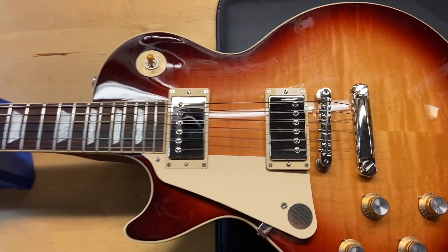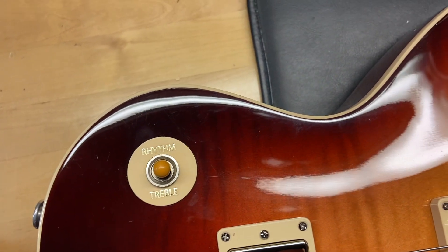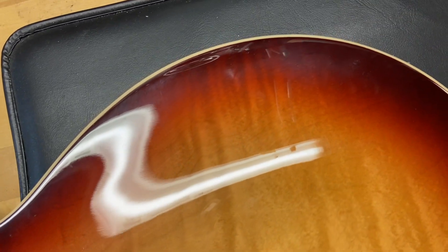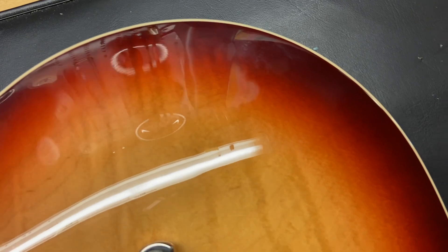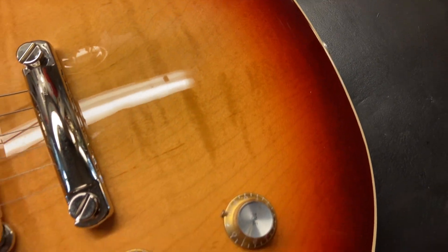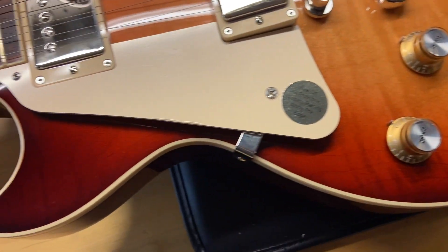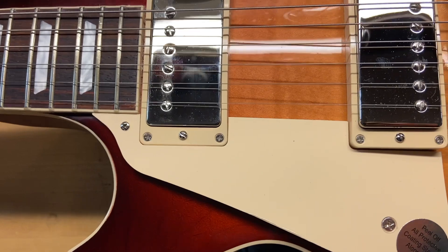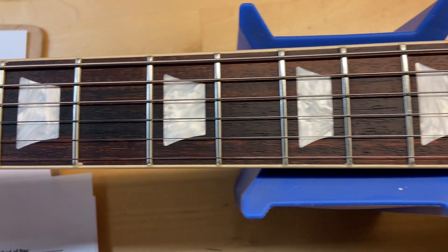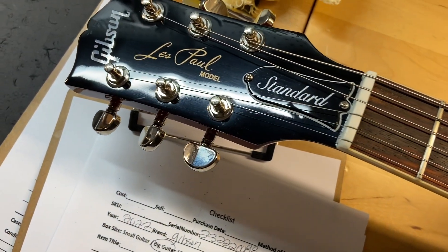The guitar is really really clean, so there's not a lot to show as far as wear. I'm just going to go around it — you guys will pretty much just be looking at the color. The Bourbon Burst is one of my favorite colors. The rosewood fingerboard looks good; the frets are perfect on this one, there is no wear. On the front of the headstock there are some light scratches.